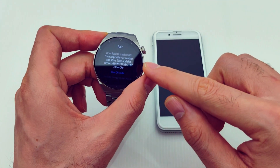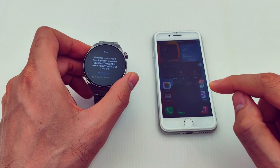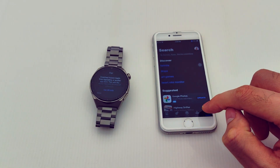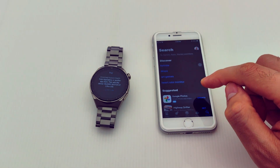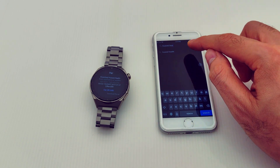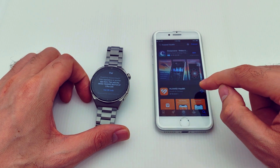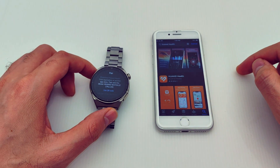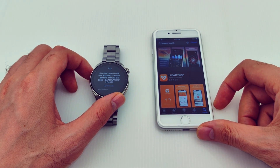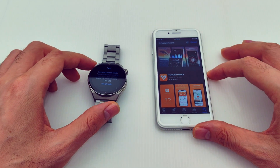The watch is ready to pair. I need to open the App Store and search for Huawei Health. Just type 'Huawei Health,' press on it, and you'll find it here — just download it and wait until the download is finished.